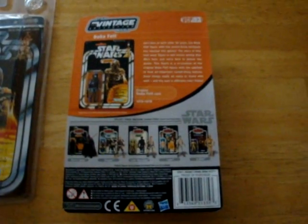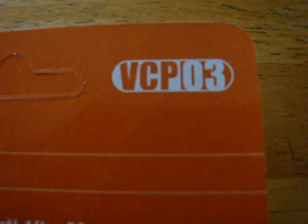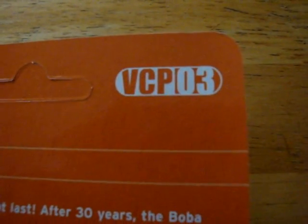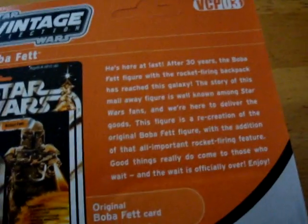So, back of the card. Interestingly it's called — or numbered — ACP-03. I'm not sure what that stands for. Maybe Vintage Collection Piece 03. If someone could tell me, that would be good.